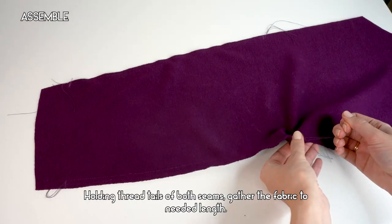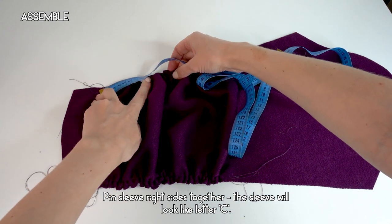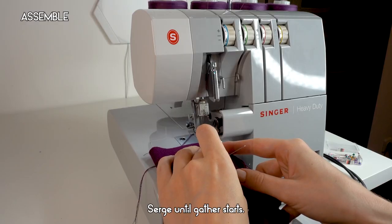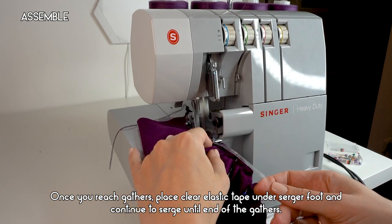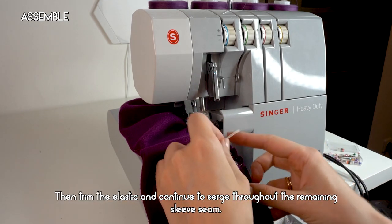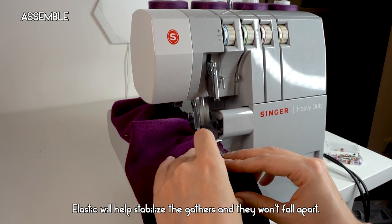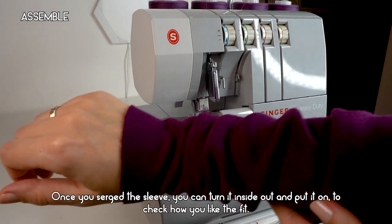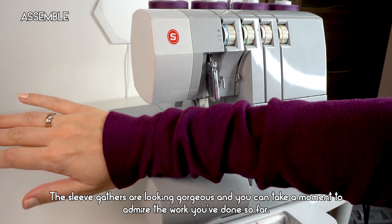Holding the thread tails of both seams, gather the fabric to the needed length. Pin the sleeve right sides together — the sleeve will look like the letter C. Repeat with the second sleeve and bring them to the serger. Serge until the gathers start, then place clear elastic tape under the serger foot and continue serging through the gathers; trim the elastic and continue to the end of the sleeve seam. The elastic stabilizes the gathers so they won't fall apart. Turn the sleeve inside out to check the fit — the sleeve gathers are looking gorgeous!